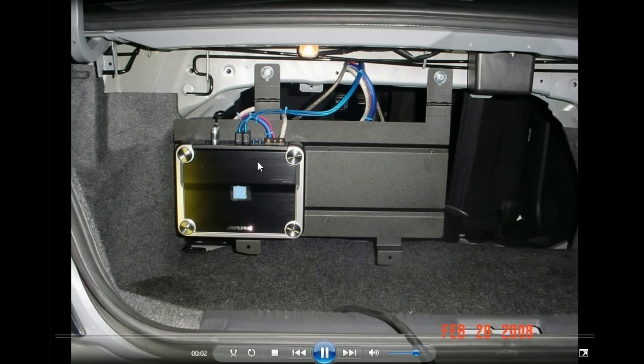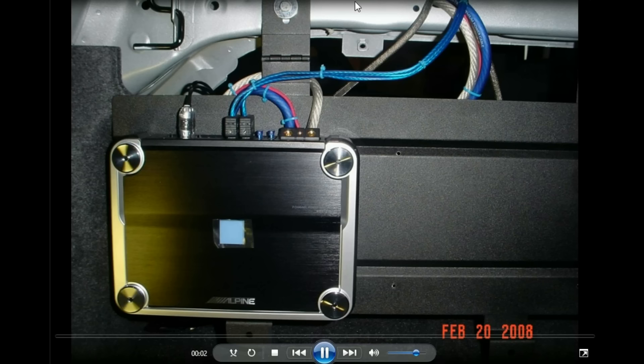I mounted those all up and got them all wired. I swung it up and it would latch upwards so it would be out of the way.